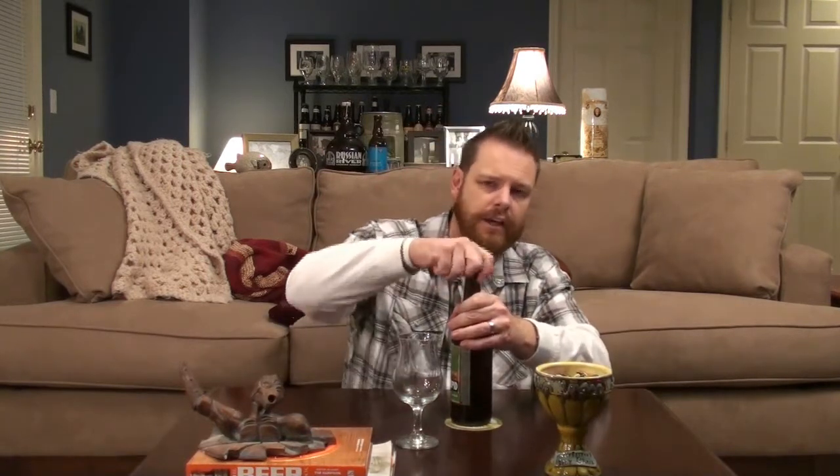It's from Lagunitas out of Petaluma, California, and in fact Petaluma, California is fairly close to Santa Rosa. So talking about the Russian River Pliny the Elder — even the cap smells good on the inside. But let's go ahead and start pouring this one.